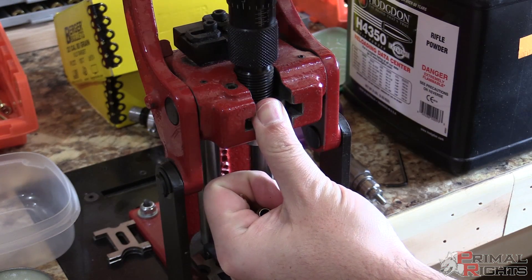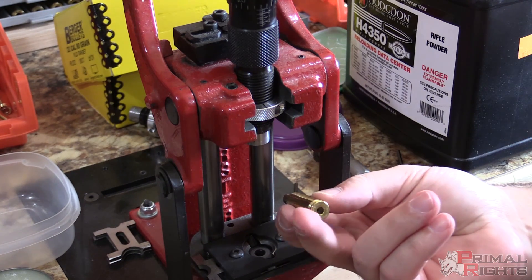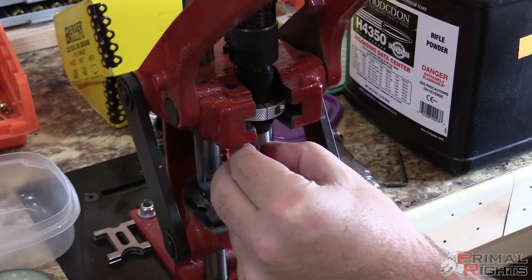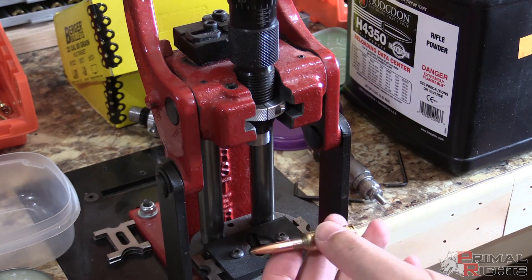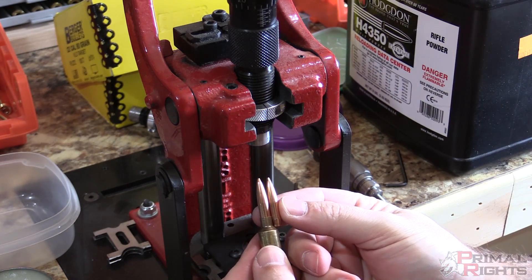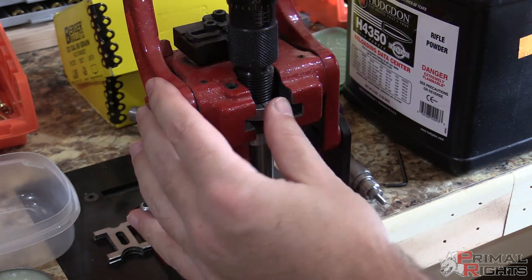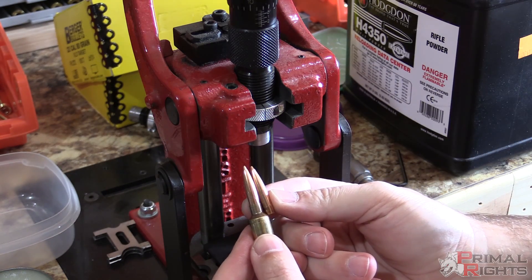I've got a freshly resized piece with headspace set back about a thou and a half, and you can see the handle moves freely with that brass in there. I'm going to take my 6 Dasher seating die, back the adjustment off a long ways, and seat a 107 Sierra MatchKing bullet in a freshly resized and cleaned 6 Dasher case — seating it really long. I want just enough of the bullet in there to hold it without too much resistance. Comparing it to a different bullet, you can see it's not seated very far in.